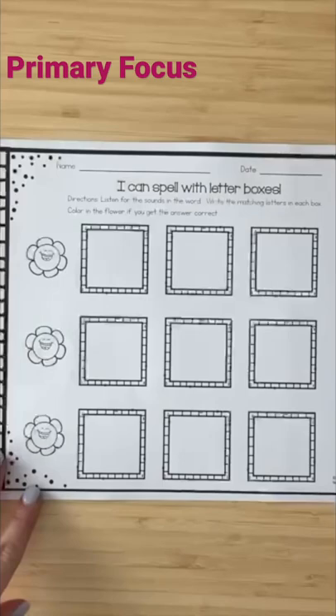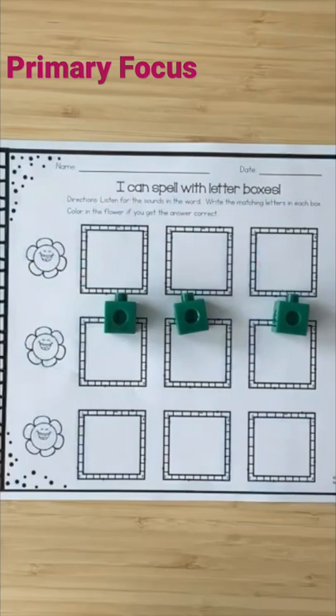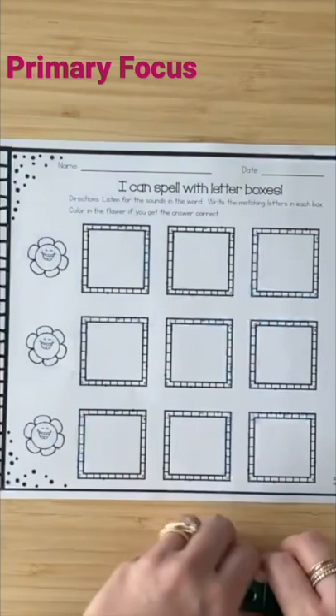If you want to make up your own words, I have empty letterboxes too. So let's say I'm now doing the word hop — H, O, P — sliding. And if they're ready for it, you can have them write it in.